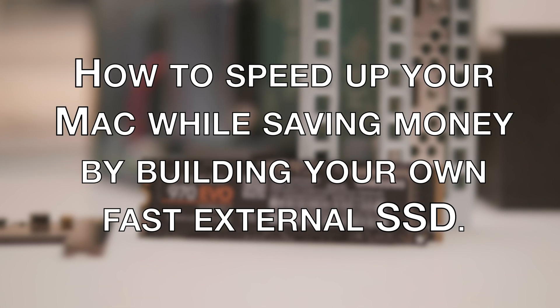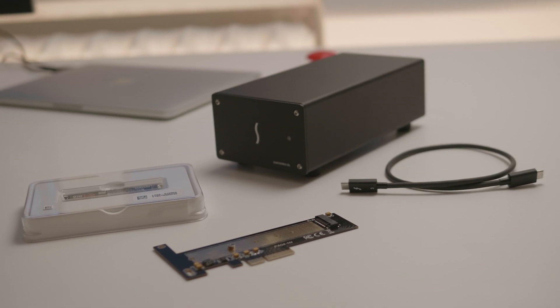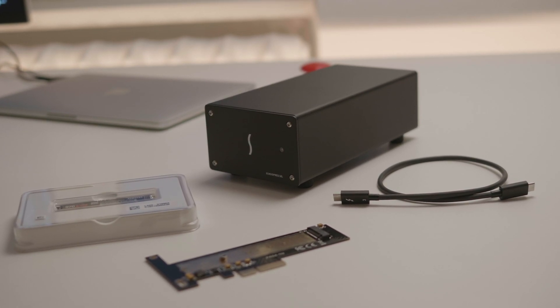How to speed up your Mac while saving money by building your own fast external solid state drive. We need a Thunderbolt 3 expansion box, a solid state drive, and an adapter card.